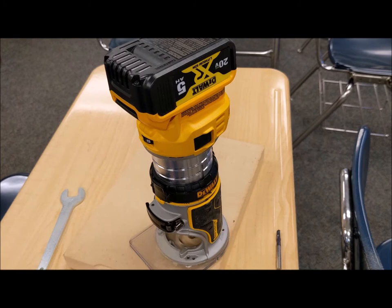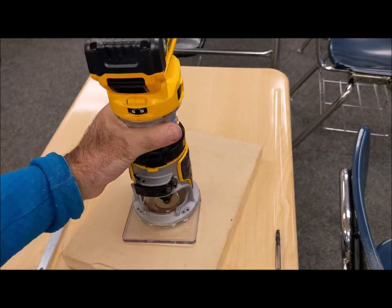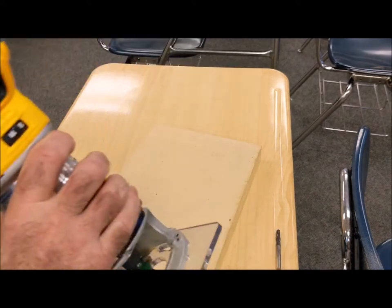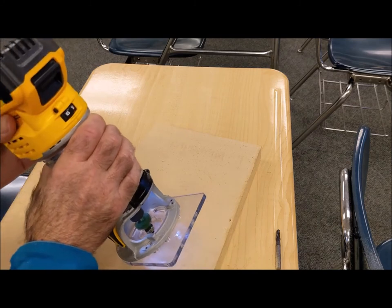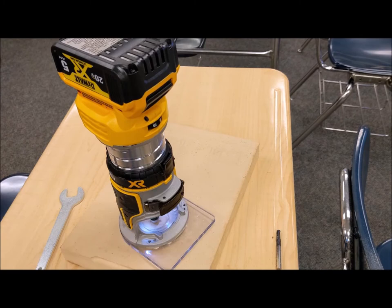So that's the height adjustment and the micro height adjustment — really great features. Another thing I really like, and I think a lot of them have it, are the LED lights underneath. It's really hard to see under there, so when you turn it on, you have those LED lights down there. That's really very helpful.